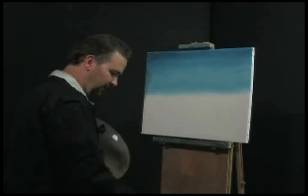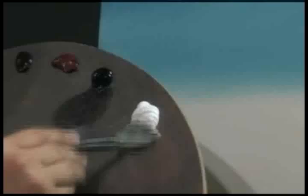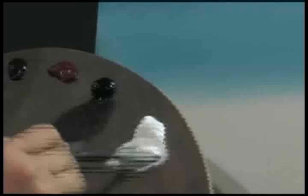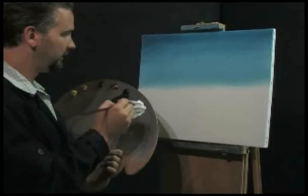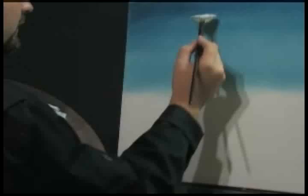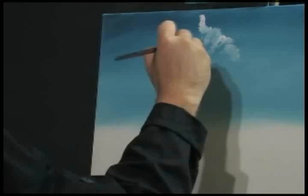Now that the sky is done, let me lay my two-inch brush down. Let's do a little cloud — see what we can do with it. I'm going to take a fan brush and go into the titanium white. Pull it down — you've got to have enough paint though. Load the brush up real good. Go up to the sky right up here and do a little cloud, using little circles with the corner of the brush.